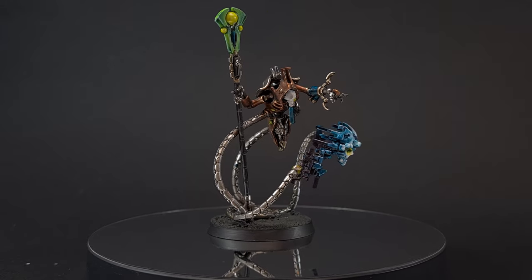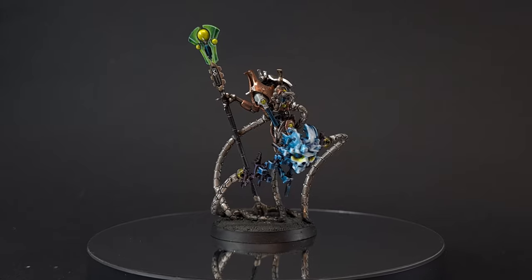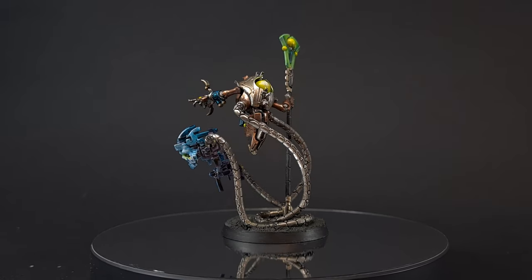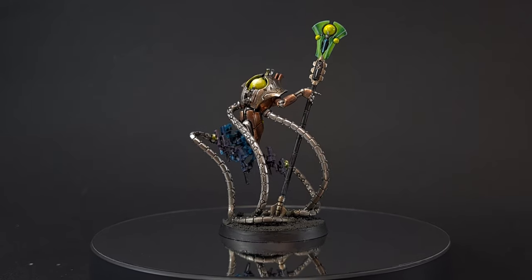Welcome back to The Painting Coach. In this tutorial I'll be showing you how to paint the new Necron Psychomancer. If this is your first time here and you'd like to learn how to paint your Warhammer models, learn cool tips and tricks and everything else painting related, then please consider subscribing and hit that bell so you're notified of all new videos.